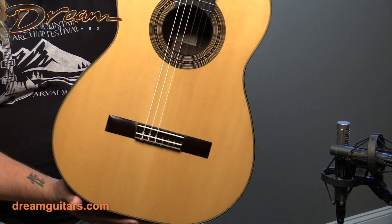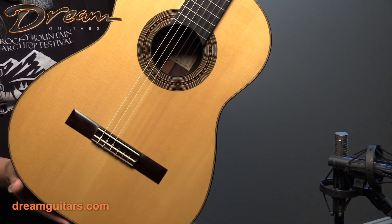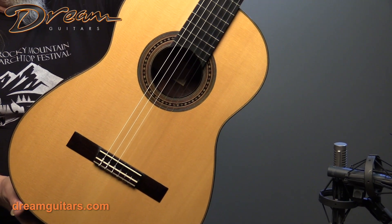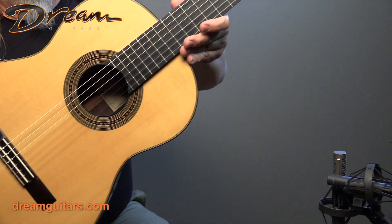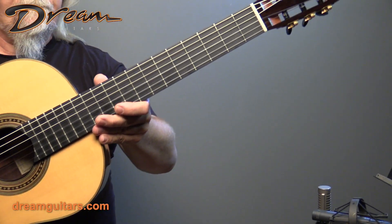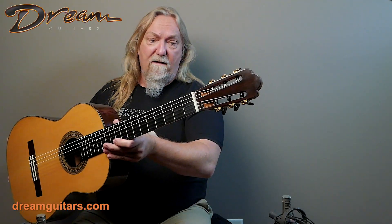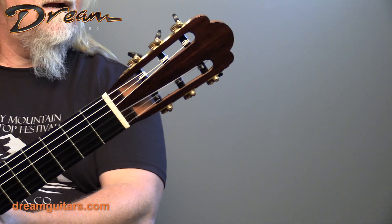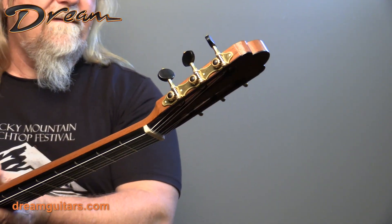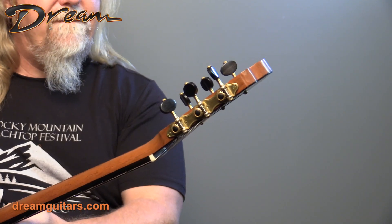Just exquisite. Simple, beautiful rosette. I love his detail work — when you look close, every little cut is perfect and nicely executed. Ebony fingerboard. This one's a 650 scale, so perfect for any kind of repertoire. You've got a Torres style headstock, brass tuners with ebony buttons.